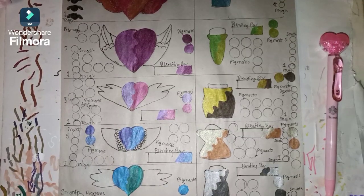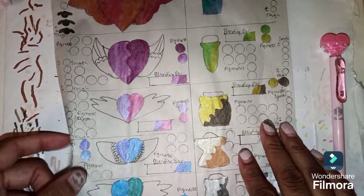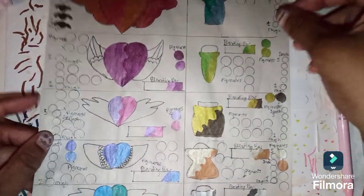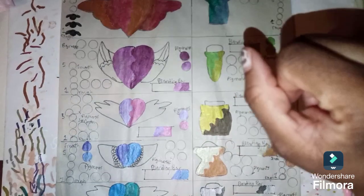Welcome back to my channel, Char of Heart. I'm Char. Today I'm going to finish my mosaic. At least, I think I am — I'm trying to.